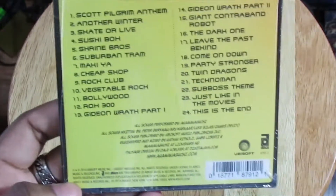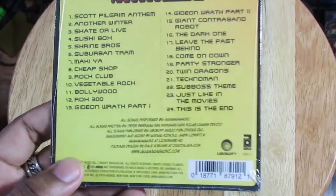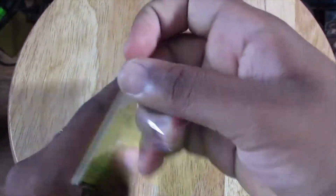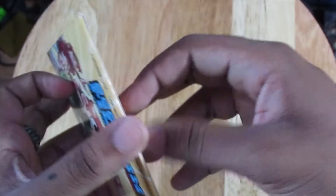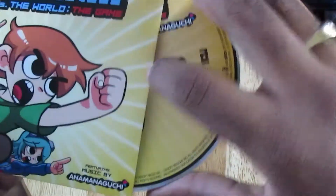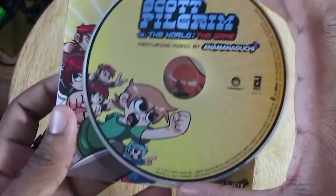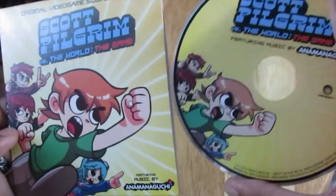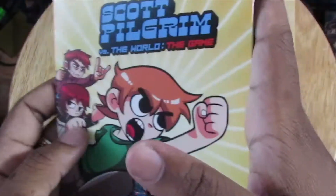Got the CD right here. Let's check out the back — 24 tracks, nice. Just going to open that up. The CD is featuring music by Anamanaguchi. There we go, that's awesome. Great to have the soundtrack here.